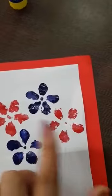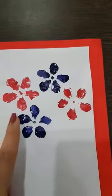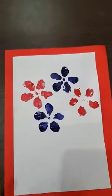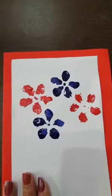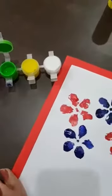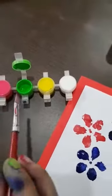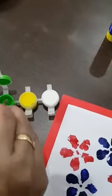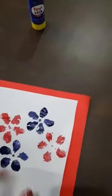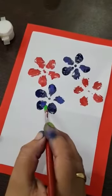Now see kids, we will make a stick for the bouquet using green and brown color. For this stick, we will take green color. Your mama will take the brush and dip in the green color. You can easily hold the brush and make the stick with the help of a brush like this.